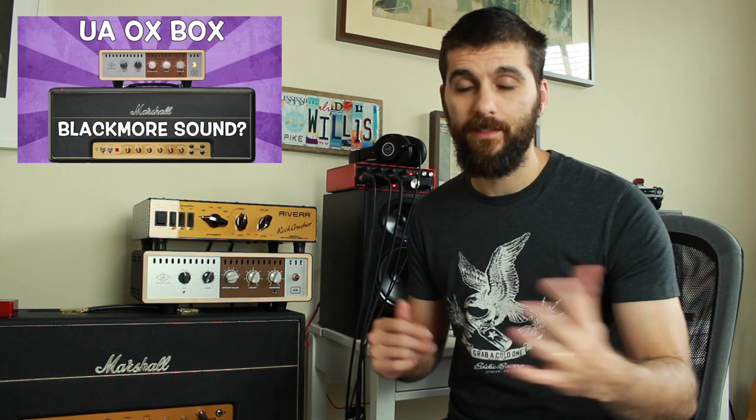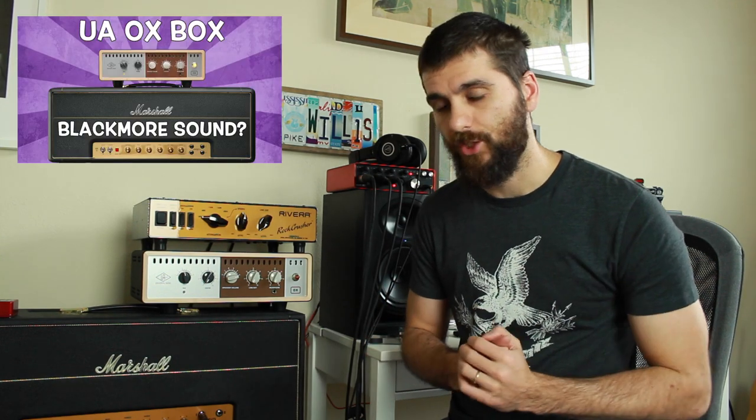And it works, I just don't like the sound. I don't like the IRs in the Auxbox — they are not really good for Blackmore. I have a separate video about that, which you can check out.